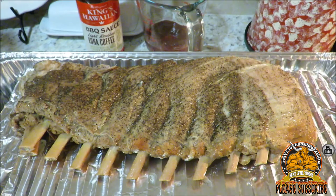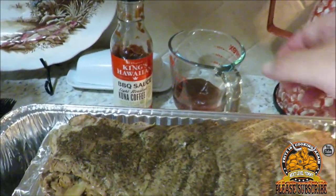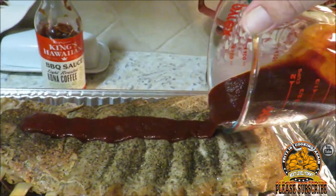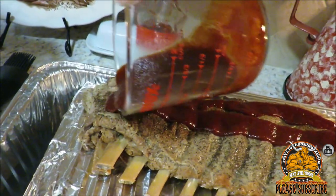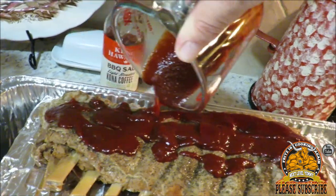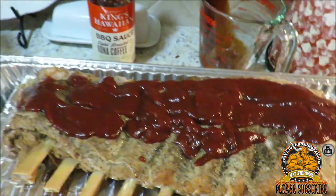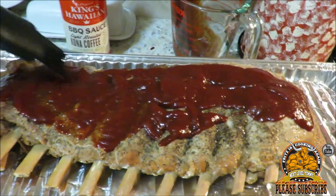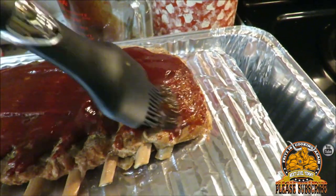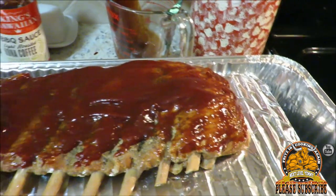Okay guys, we got our St. Louis style ribs pulled out of the Elite pressure cooker, infused with some apple juice and just a little bit of pepper. Now I want to go ahead and take some of that King's Hawaiian light roasted Kona coffee barbecue sauce and get it on here, then get them over to the broiler. I'm telling you, this is some thick, rich sauce. Ribs in less than an hour — fall-off-the-bone tender. Y'all have got to try some of this King's Hawaiian. It gets the Fritz seal of approval.